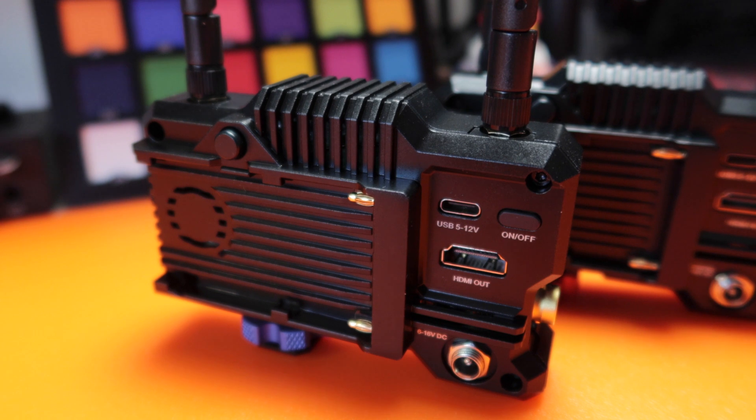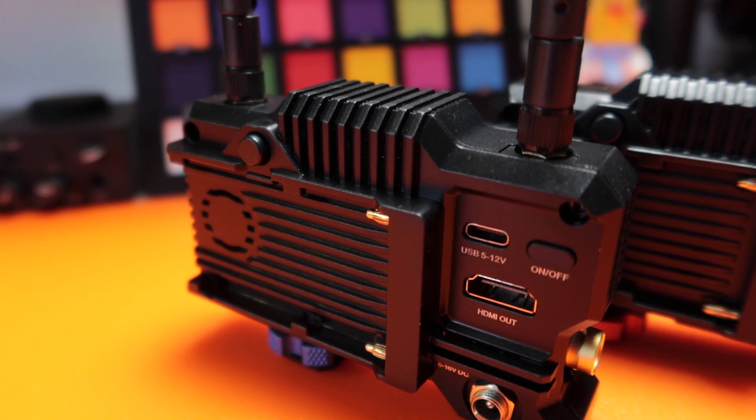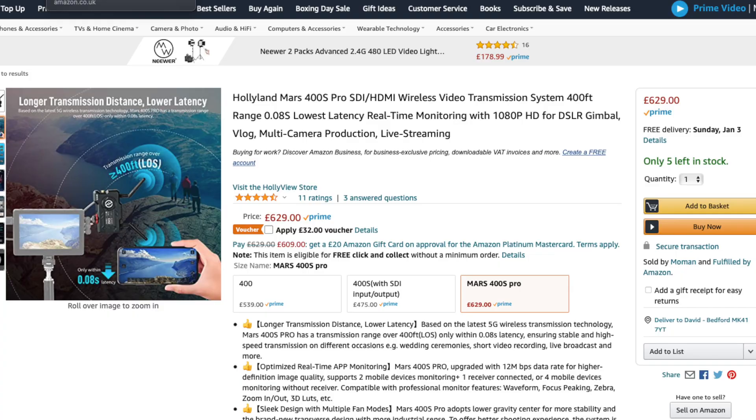On to the cons. It's not a deal breaker, but I would have liked the HDMI out on the side as well as the SDI. I also don't like the on/off button — it gets stuck and I have to use my fingernail; I would have preferred a latch that clicks into place. But honestly those are my only downsides. The last one is cost: it's not the cheapest — it's £649 on Amazon UK at the moment, which is significant. But if you are looking for a reliable, low-latency, good battery life unit, I would definitely recommend this.